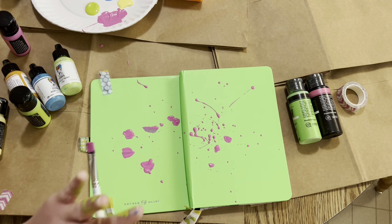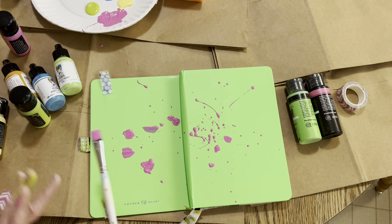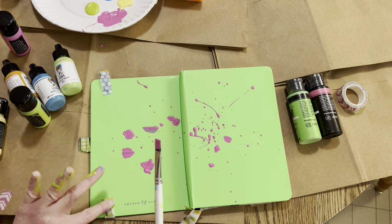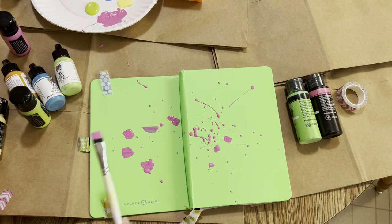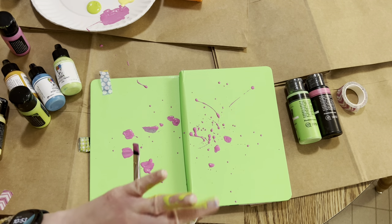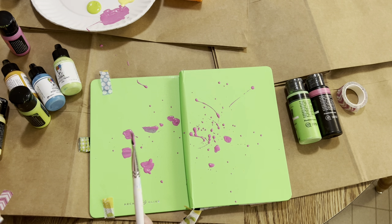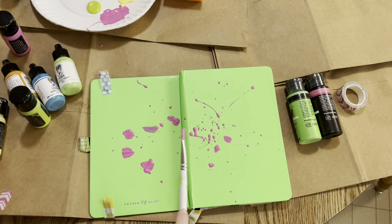So this journal is available at artjournal.com — I'll put the link in my description, and they're having a sale right now. That one's regular priced at $50, but it's still a great deal to get the washi and the journal. You also get some sticky notes, stickers, and some cool stuff.